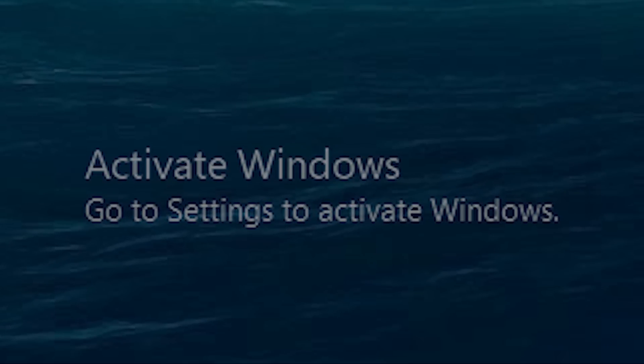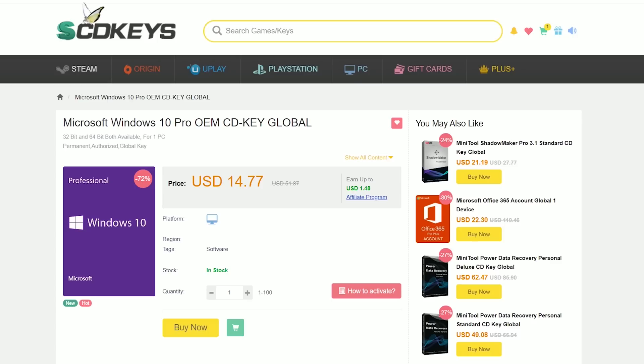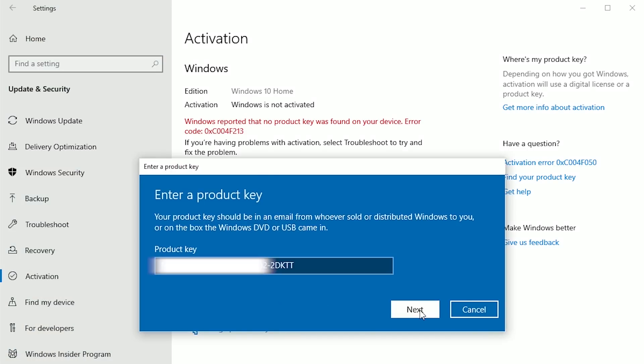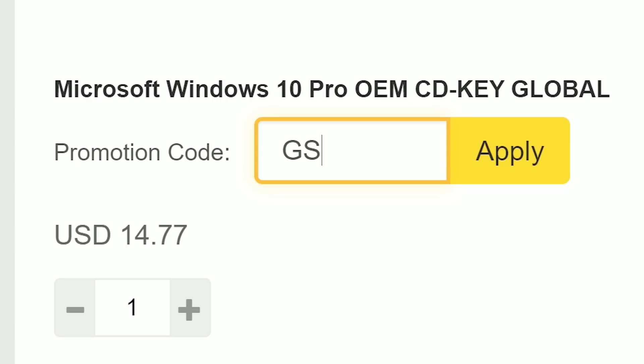If you're upset about that inconsiderate Windows activation watermark cluttering your screen, snag an OEM license. SCD Key makes it simple — you can have one in a few seconds for a little over $10. Then click through the activation steps, paste your activation key, and you can kiss that watermark goodbye. Be sure to use my offer code GSL for a 12% discount on your order.